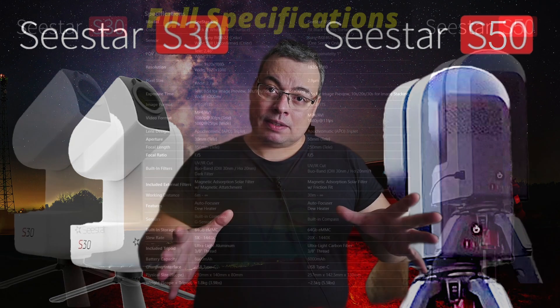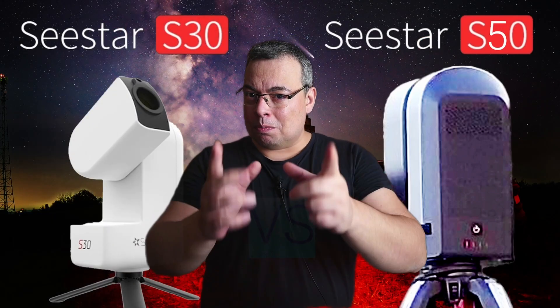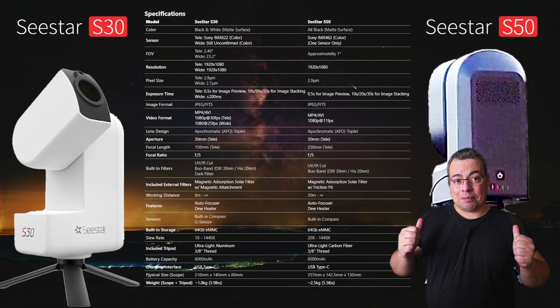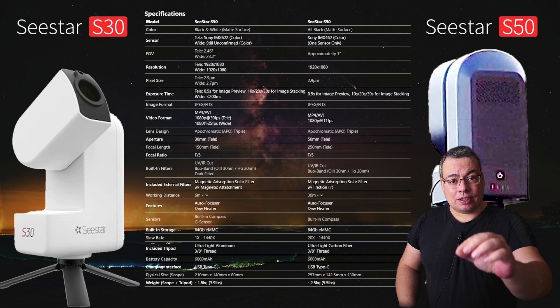In this video, I will compare the specs from the two telescopes and discuss the key differences between the two to be able to answer this question for you. You can see in this table behind me the full specifications of the C-Star S30 and the C-Star S50 that you can check in detail.